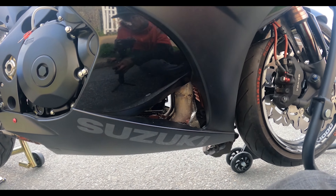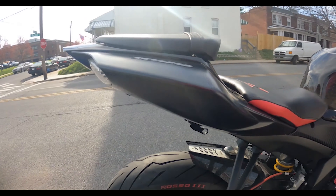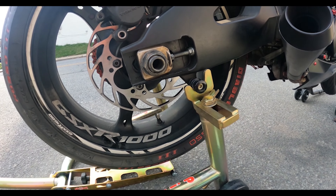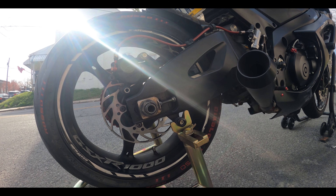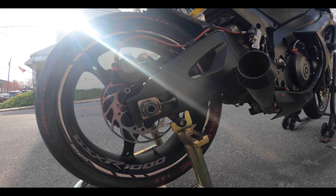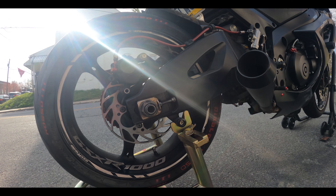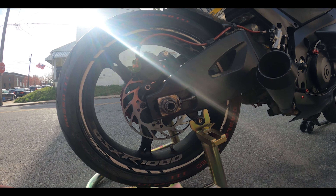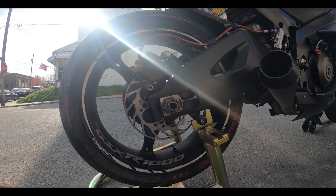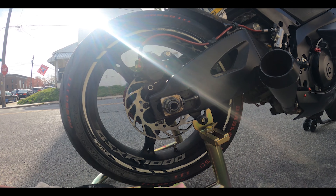Now we're going to do the back ones the same way. I already took the old ones out — here are the old ones, they've got multiple colors. The ones I had on here previously were the most expensive you could get — top-of-the-line EBC pads.